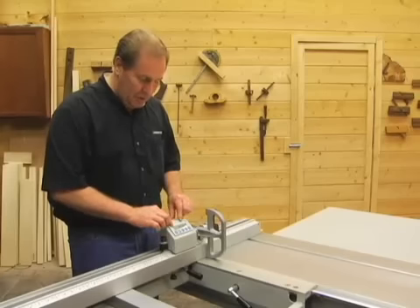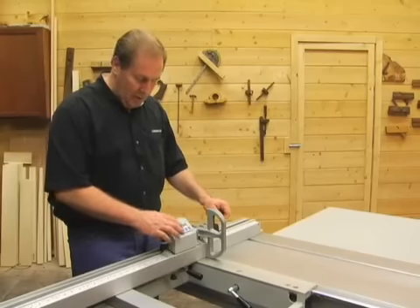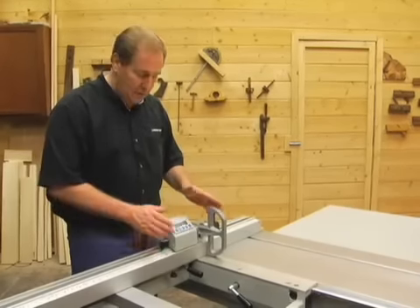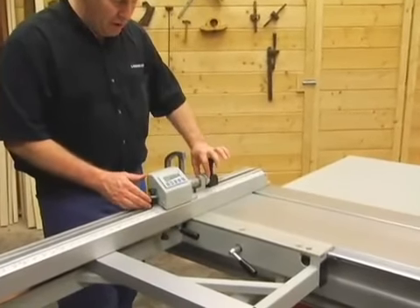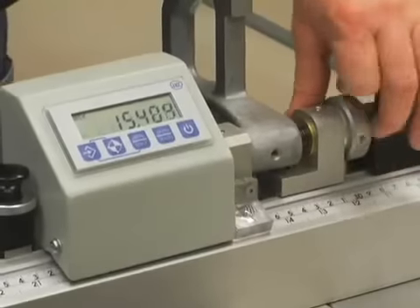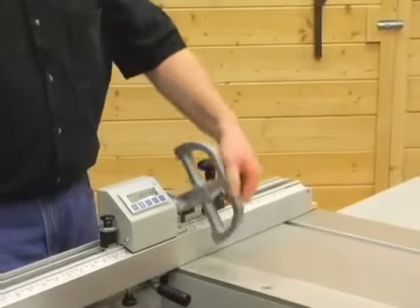It's a digital display that reads both in millimeters and in inches, with self-centering and adjustment buttons as well. One of the standout features of this flip stop assembly is the micro adjustment assembly. When I lock the handle down and I'm trying to dial this in, I can micro adjust this and get right to the number I'm looking for, and then I'm ready to go.